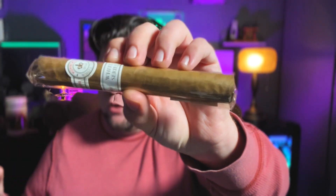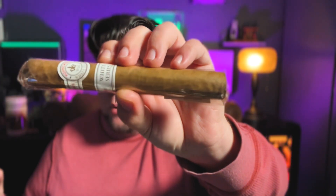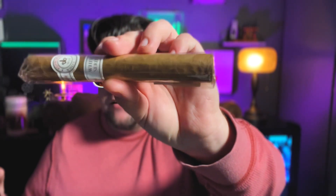We'll start out with the Monte Cristo White. Monte Cristo White, if you don't know, is an absolutely fantastic Connecticut cigar. This cigar was one of my favorites when I first started going to Corona. It is an Ecuadorian Connecticut wrapper, Nicaraguan binder, and Nicaraguan and Dominican filler.